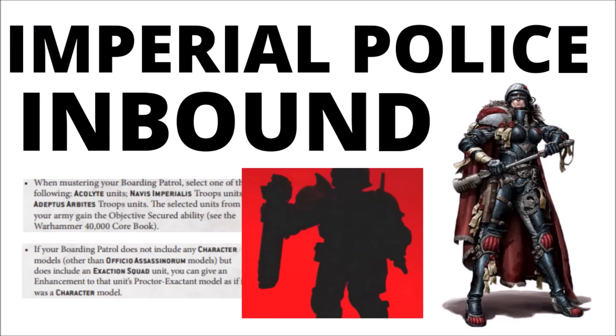The Adeptus Arbites are mentioned by name when they don't have any current models, and that's paired with the recent preview of this mysterious chap with the Riot Shield, who looks like they've got a shield and shock maul. Let's talk about the Arbites in general — their place in Warhammer 40k, some previous miniatures related to Imperial Justice, and what the current leak means for the models that are going to be coming out.